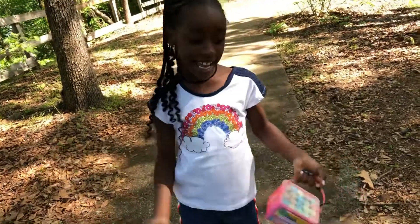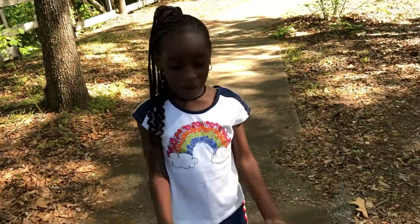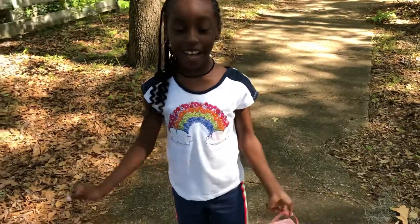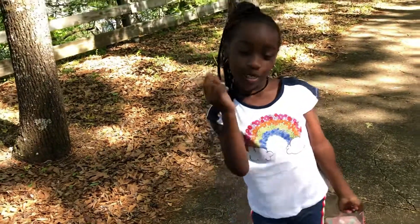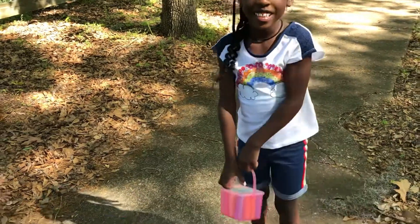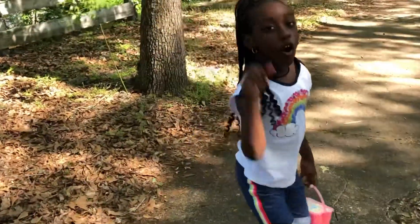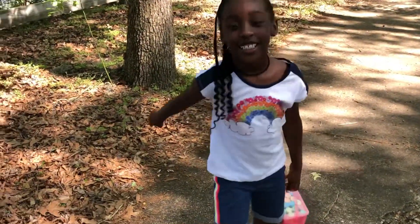Hey guys, welcome back to Maddie's Square! Today I'm playing with these chalks, so I'm gonna be writing hopscotch with one, two, three. Okay, so what are you gonna draw first? So first I'm gonna draw a rainbow, but it's gonna be in a heart.